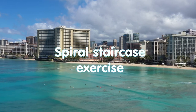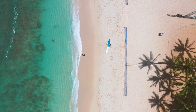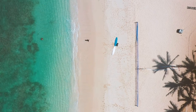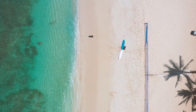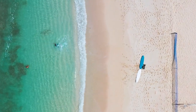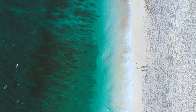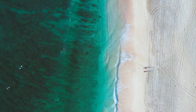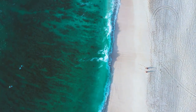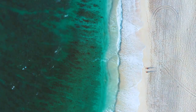Spiral staircase exercise. The next time you repeat the above exercises, you can add a very interesting exercise to improve the first and second muscle groups called the spiral staircase. Imagine a ladder in front of your eyes and make eye movements along it up and down. At the same time, the eyes will blink quite often, closing at every inner turn of the staircase.